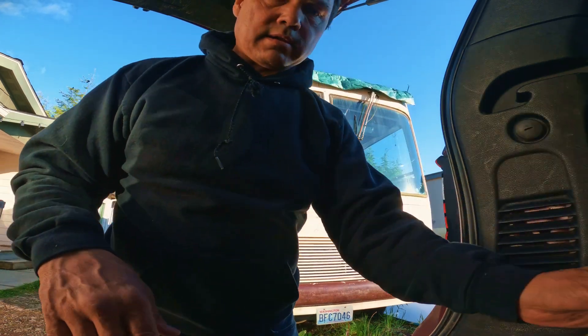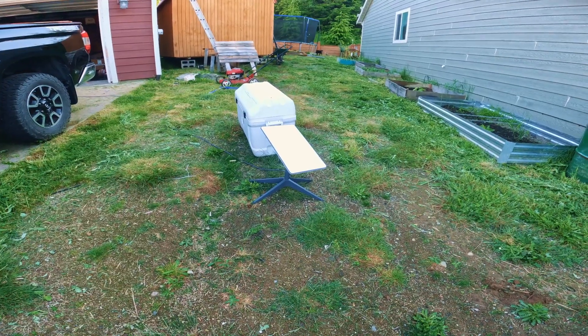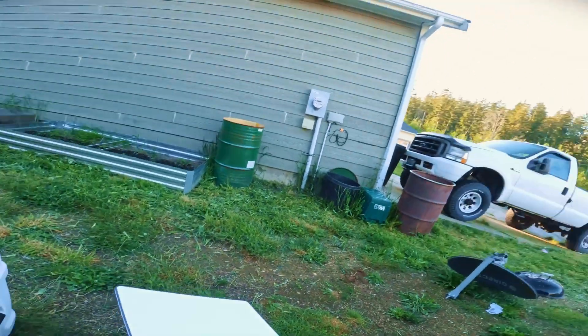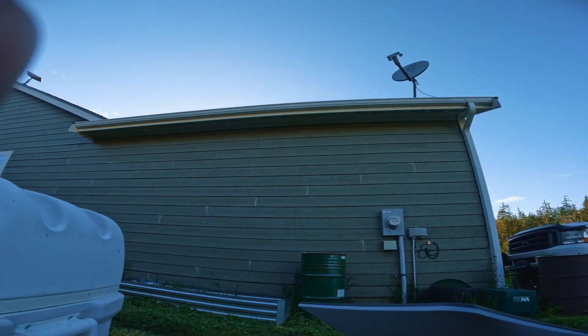I got our mount ready, let's go do this install. That's the north side of the house we're gonna put it up on. I'm actually surprised they have this Starlink right here, and I know that this is not exactly a clear view of the north sky because you can see the house is right there.